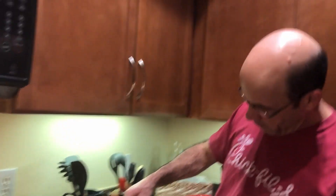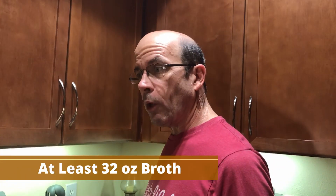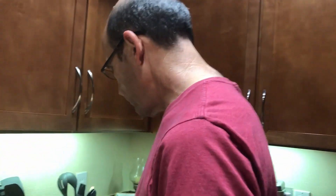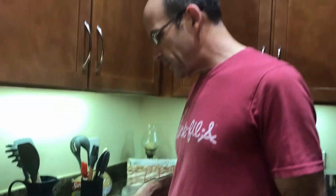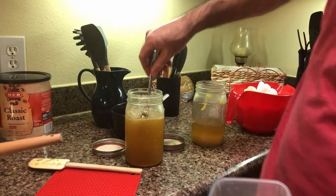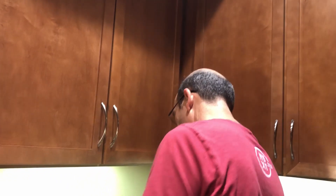Another key piece is our homemade chicken broth. Christy makes this — we do whole chickens, bake them, use the meat for a couple of recipes, and then Christy takes the bones and makes homemade chicken broth so we can control what's in it. I like to skim the fat off the top, and I'll use that fat as a starter for my turkey gravy tomorrow with the drippings from the turkey, which is really, really good.